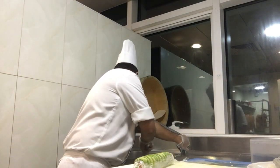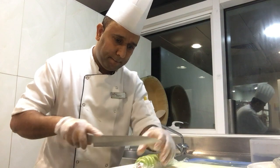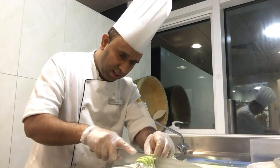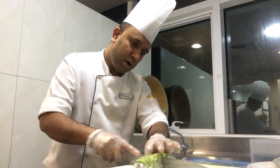Then I'll cut the pan right there. I'll cut the pan.